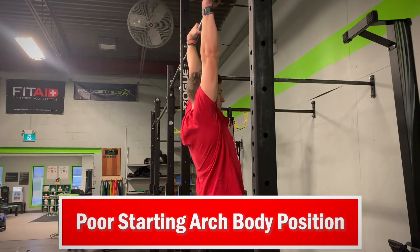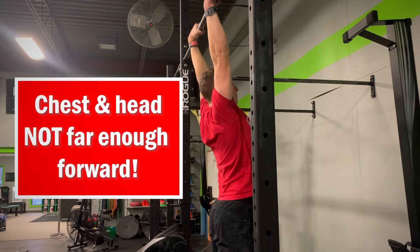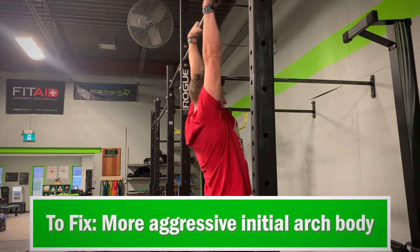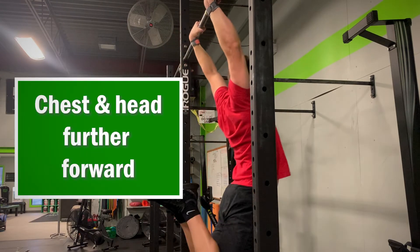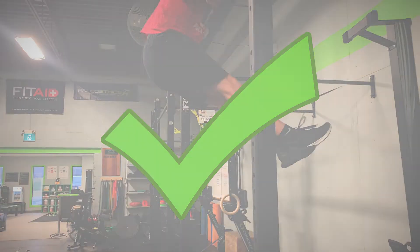Second is your starting arch body position. Many people start directly underneath the bar and do a weak arch body before driving into that hollow body hold — you're missing out on a lot of potential power this way. Try starting slightly behind the bar and jump directly into a hanging arch body hold. From arch body hold, engage the lats and straight arm push yourself into the hollow body position. This extra momentum boost could make up those extra few inches of height needed to finish the rep.